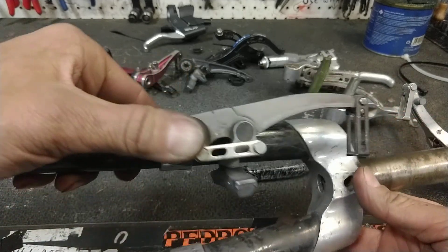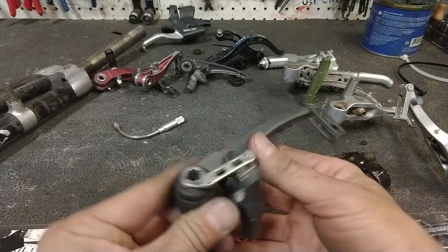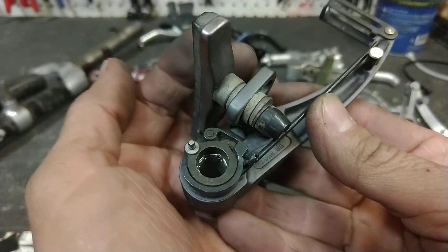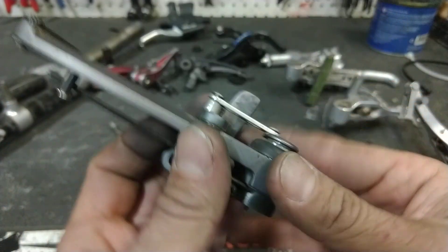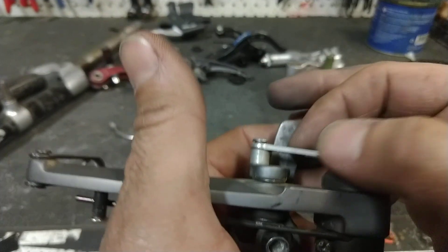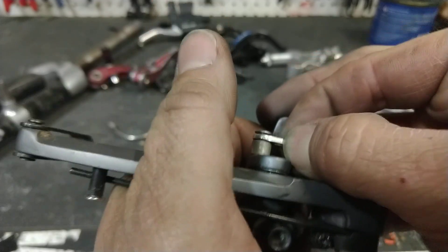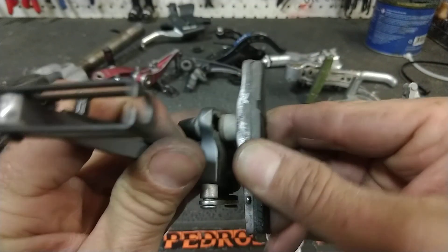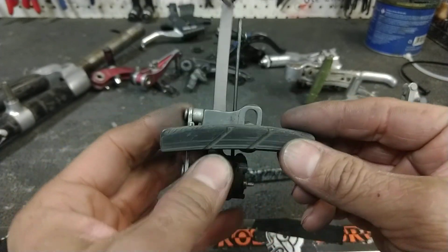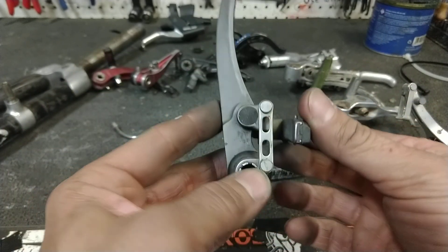My favorite V-brake design is sort of unparalleled. Here's the problem: added complexity, added problems. There are many, many parts in this brake. And, although rebuildable, good luck finding a rebuild kit for these. Do you see this slop here? This whole thing gets slop, and the more slop this has, the more your brakes are going to shudder, chatter, and squeal when you use them.